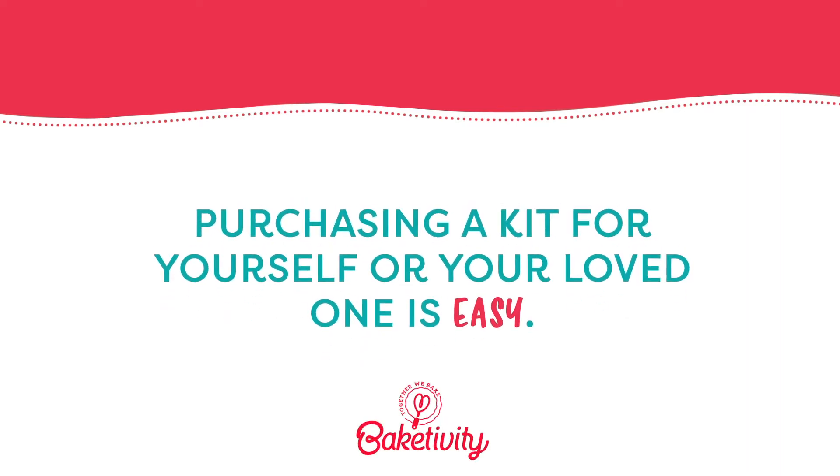Welcome to Bakedivity. Purchasing a kit for yourself or your loved one is easy. Let's walk through it together.